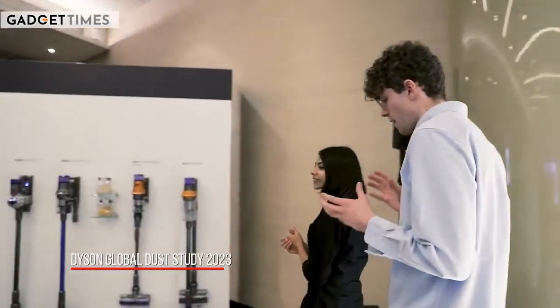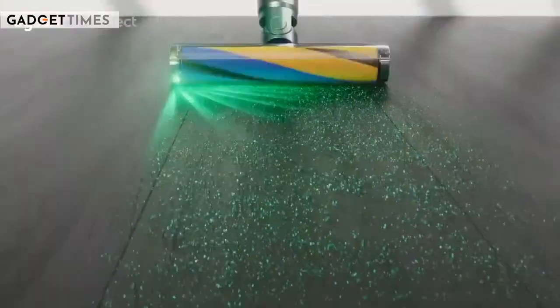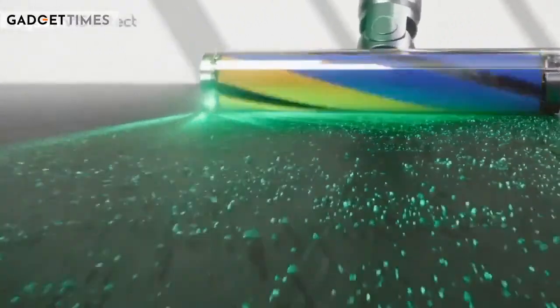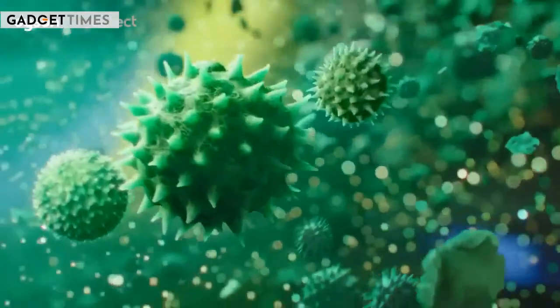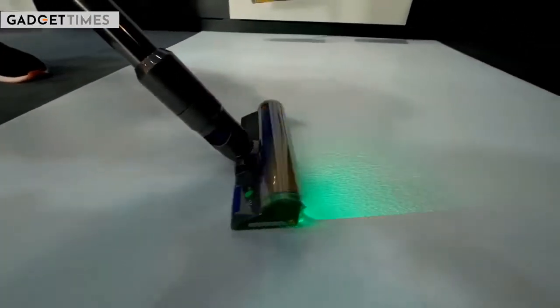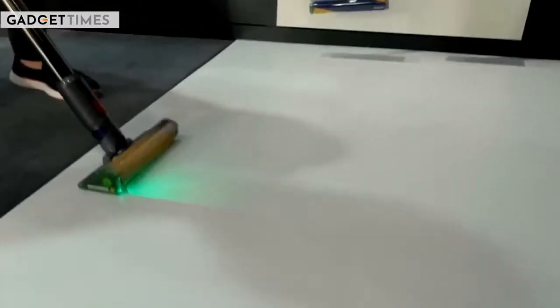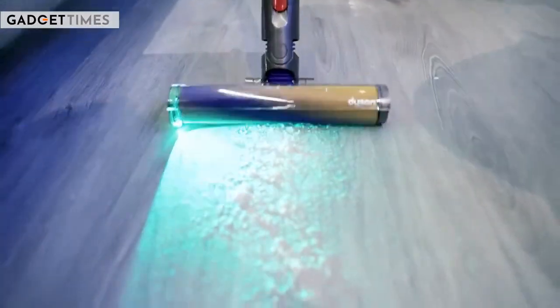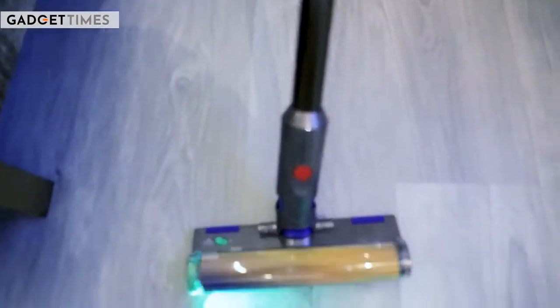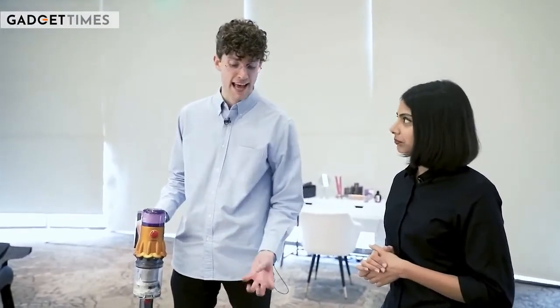One of the key insights from our global dust study is that what motivates Indian consumers to clean is visible dust — 61% are reactive cleaners who only clean when they see dust. One of the features on V15 is our laser on the fluffy cleaner heads, very precisely engineered to sit 7.5 mm above the ground at an angle of 1.5 degrees, cascading a sheet of light across floor types. This casts a shadow for hidden microscopic dust users cannot see, so Indian consumers are not only cleaning what they can see but also seeing what they can't. We'll pick up some talcum powder to demonstrate how effective this is at fine dust.